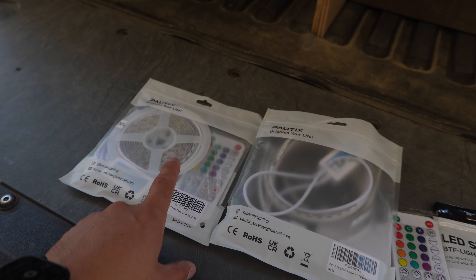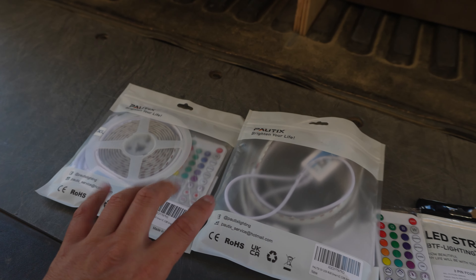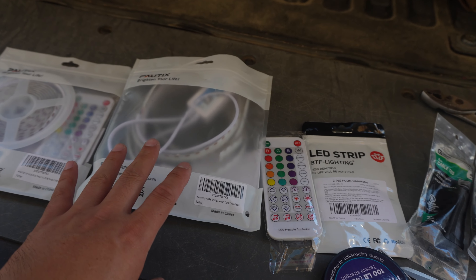The reason why I got two of these is because these come in six and a half feet and I think I need somewhere around eight and a half feet or maybe a little bit more.